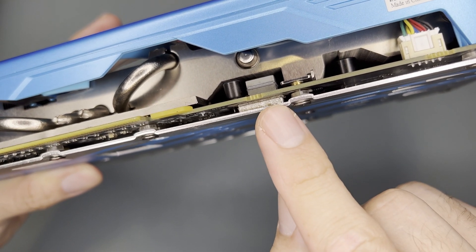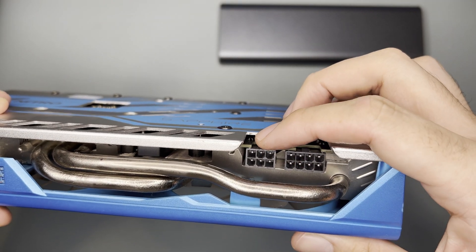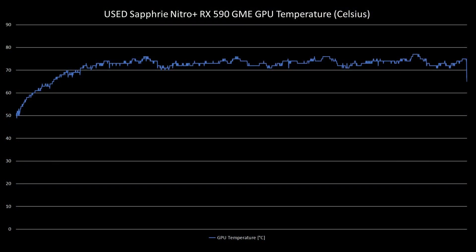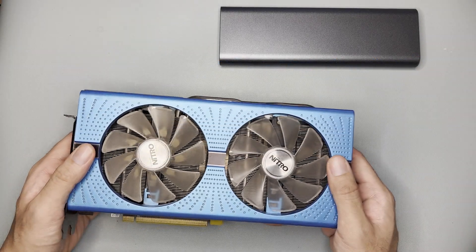At the back there's a nice-looking backplate and it also has thermal pads under the power delivery module, which is good. It requires one 8-pin connector plus a 6-pin power connector. Total board power is around 235 watts. As for temps, it averaged 71.82°C with a maximum of 77°C, which seems normal. However, the fans are loud.